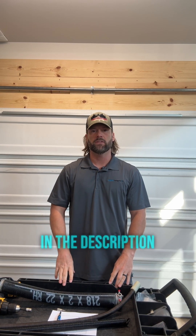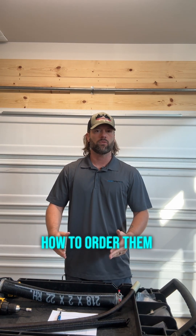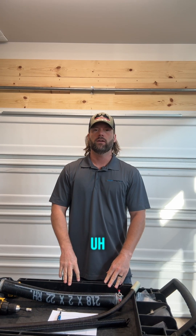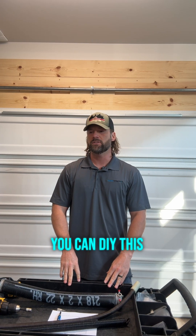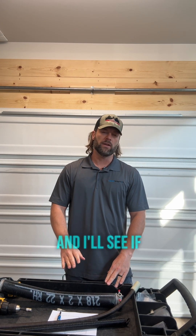Check out our website expressgaraGedoors.com — there's a link in the description below to the different types of springs, how to order them. You can DIY this kind of thing for not a lot of money and it doesn't take a lot of time either. Thank you — if you've got any questions, leave them in the comments below and I'll see if I can answer them. Thanks guys.